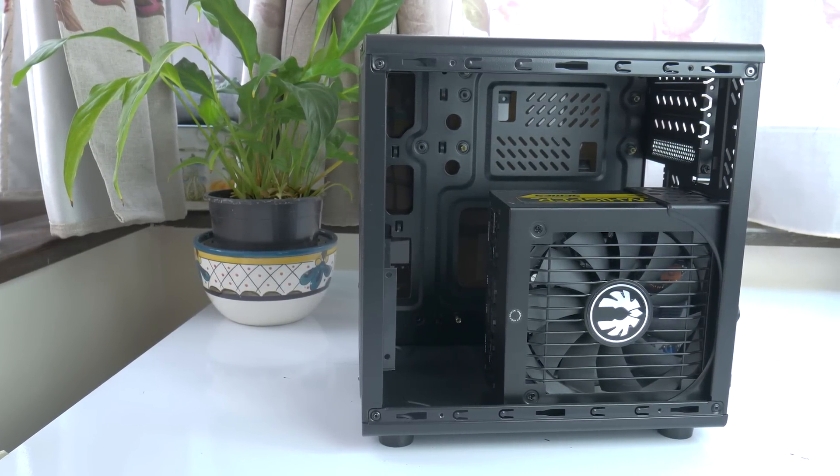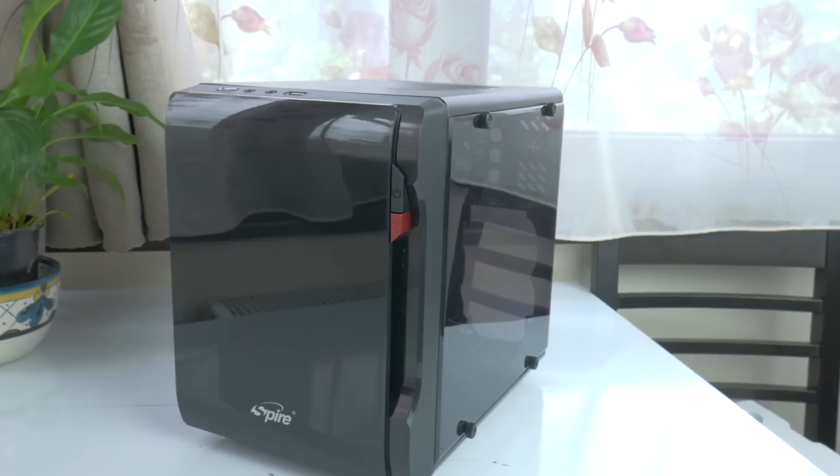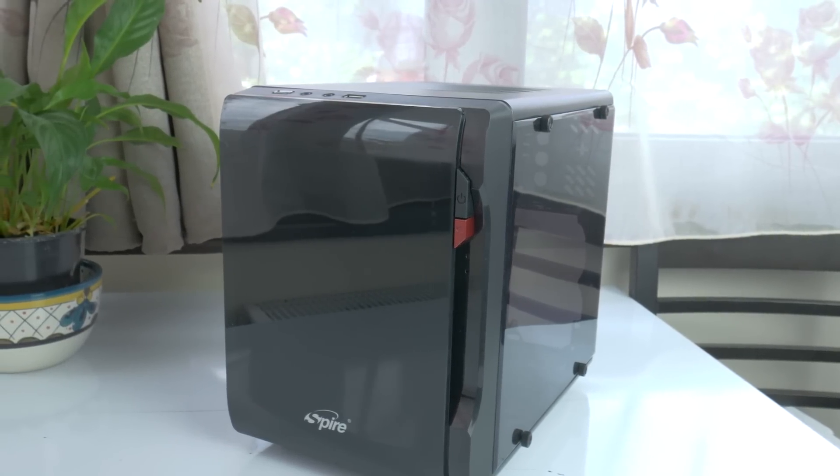I understand the compromise and I accept it for $25. The case still looks gorgeous to me, so if you can't or won't accept that, then keep searching, since this is really bad.